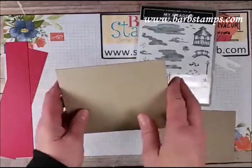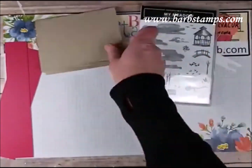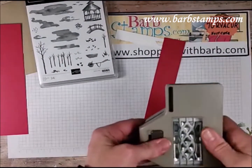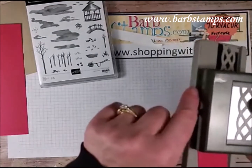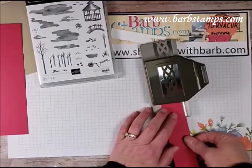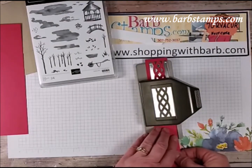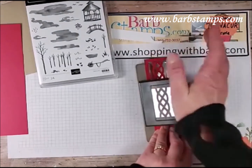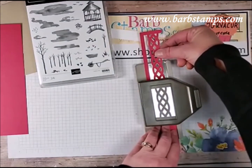We're using this stamp set. I've got crumb cake cardstock, 8.5 by 5.5 folded in half, and a 4 by 5.25 inch layer. I have a strip of Lovely Lipstick — one of the colors that is leaving us — and the braided border punch. There's a little silver guide mark on the punch. I'm lining my paper up near that, punching, and then sliding it out so the pattern covers up perfectly before punching again.